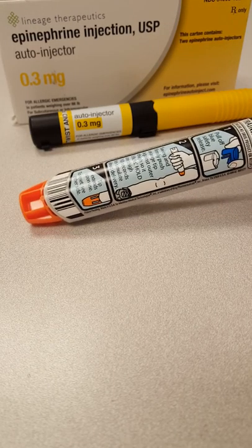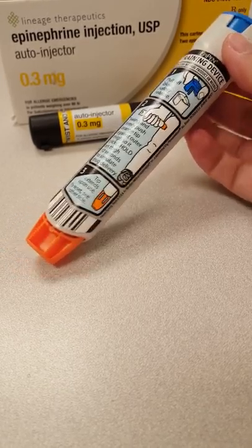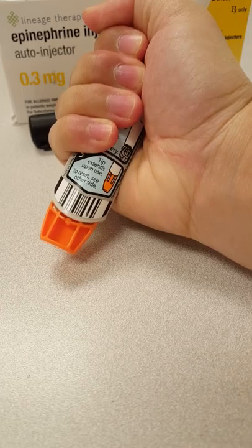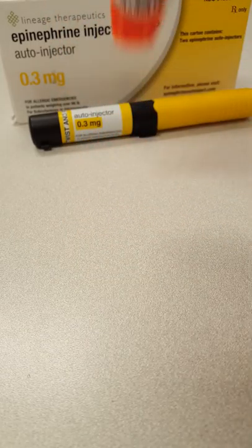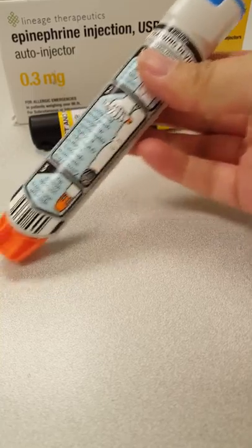First off, with the training pen, the way that you want to grip the pen is just like this, because this is the best way to hold it. You're going to inject it quickly and straight into the thigh.